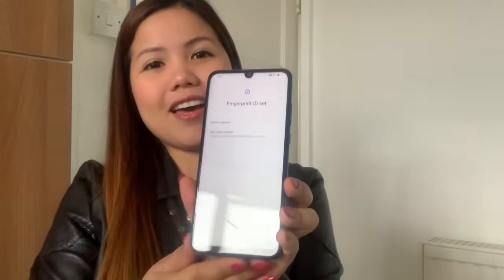Now it's asking me to set face lock. Aside from the fingerprint, they also have face lock — on my iPhone 10 it's just face ID, but this phone has both. I'm becoming amazed with this Huawei that I bought. I didn't expect this at all.